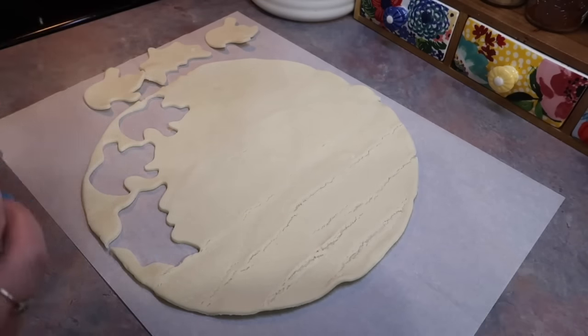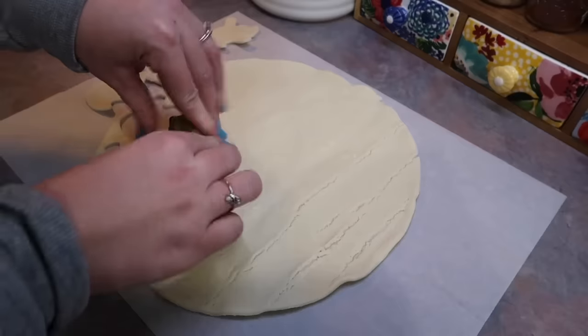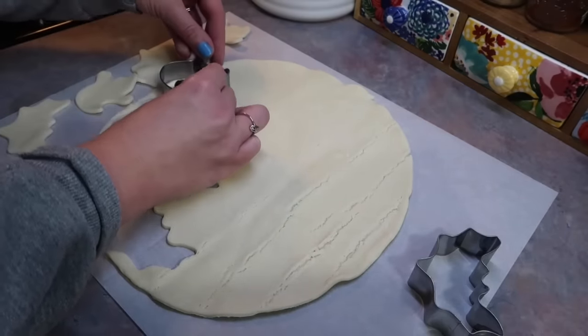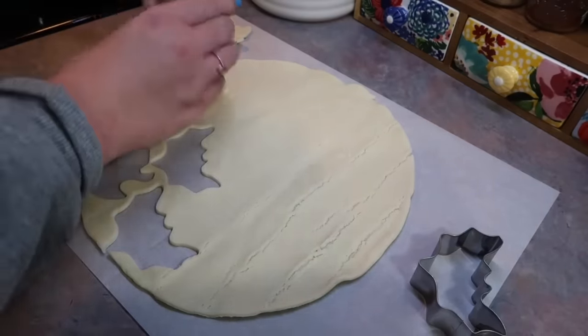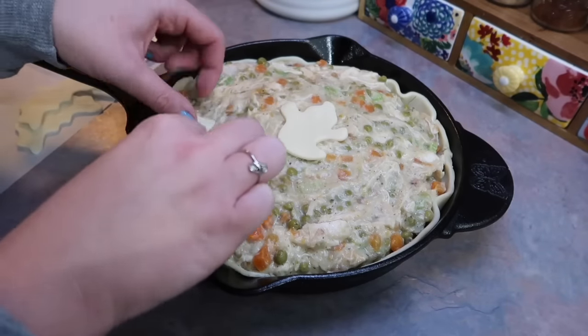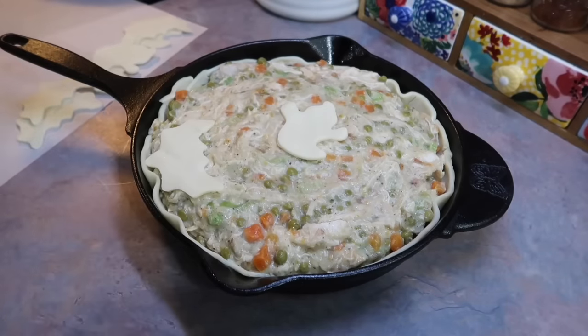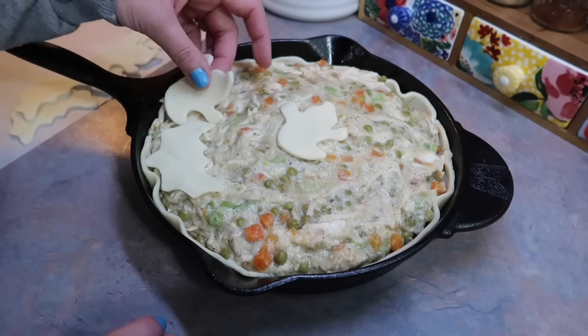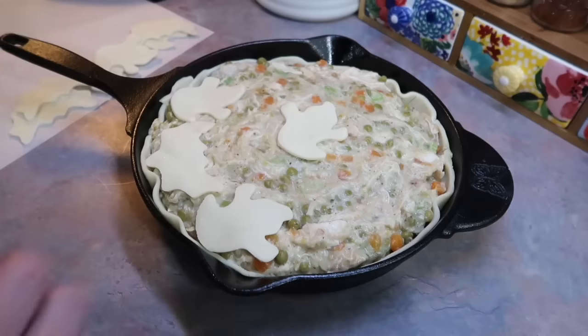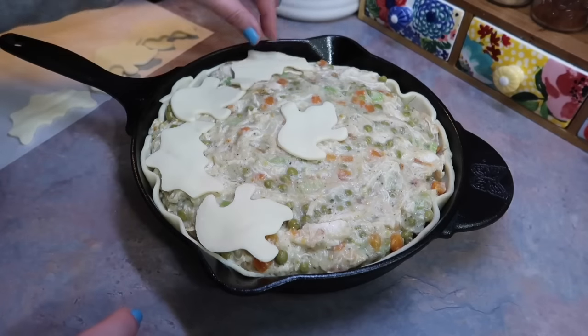I bought these off of Amazon like two or three years ago and they're just so handy. Like I said in the beginning of the video, you can literally use any cookie cutter for this — any design or shape — so make it your own. We do love Halloween here, and Halloween is also my daughter's birthday, so we just go hard over here. I'm just going to take those little shapes and place them all over the top of the pot pie filling.